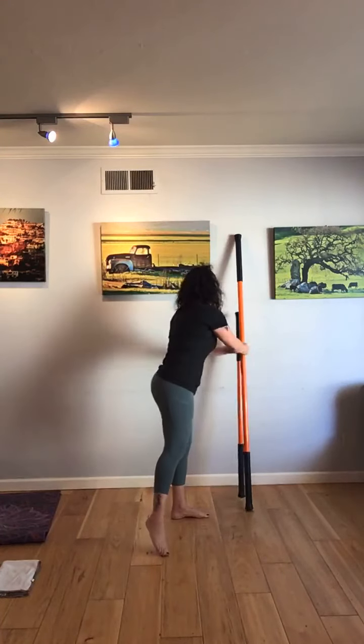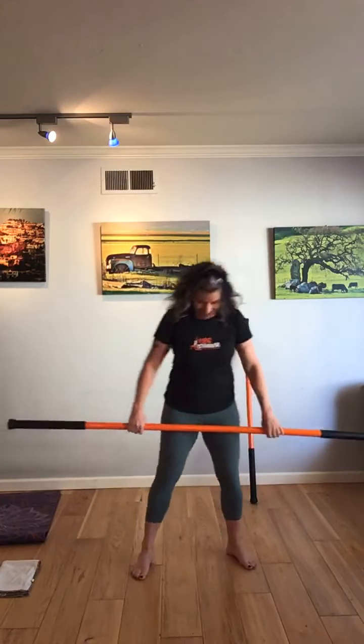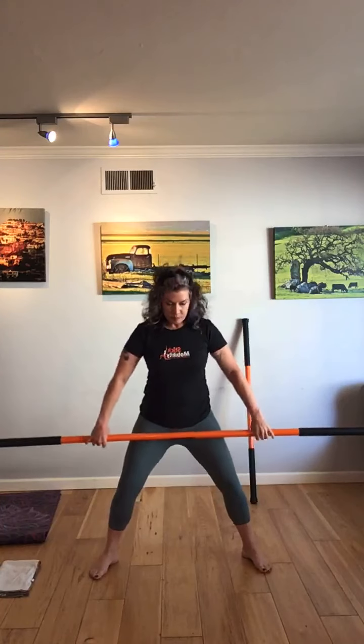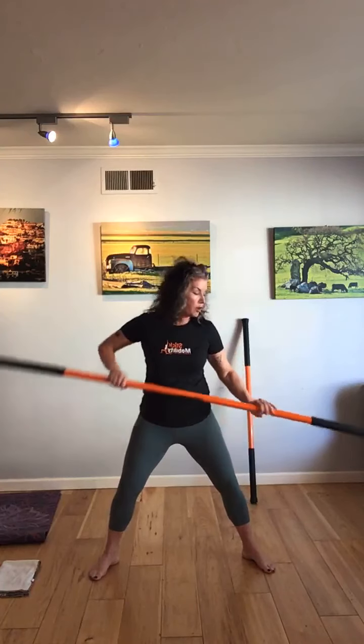Grab your taller stick. We're going to do a couple of hanging moves, then start working into some strength. If you have a dish towel handy, we can get deeper into some of the leg work as a glider. We will be working with the anchor point — start scoping out in your area where you're going to be able to anchor the stick.